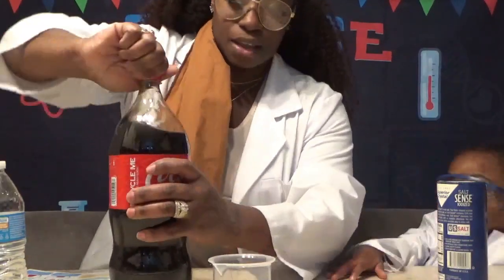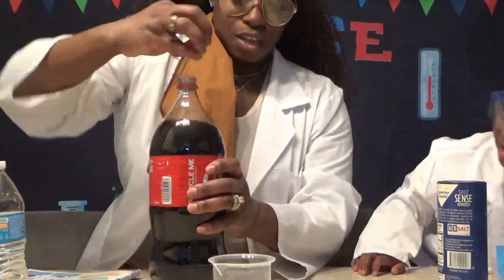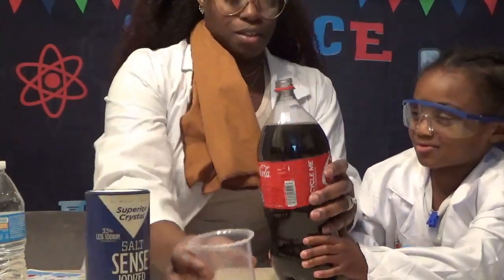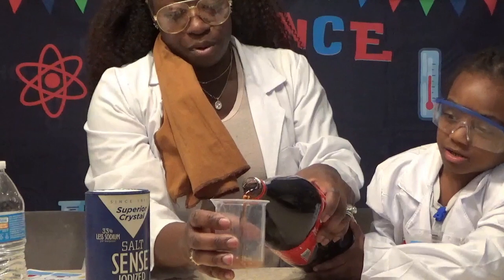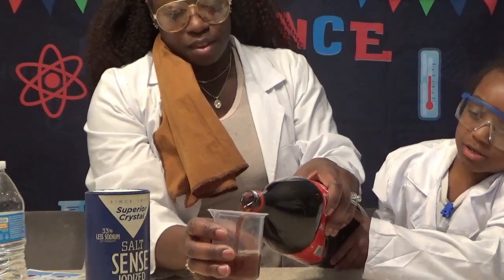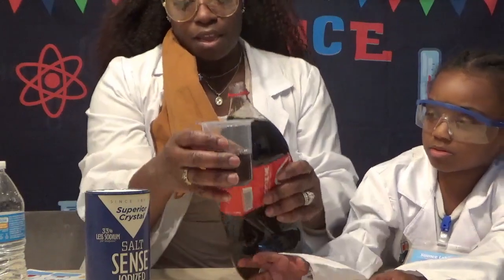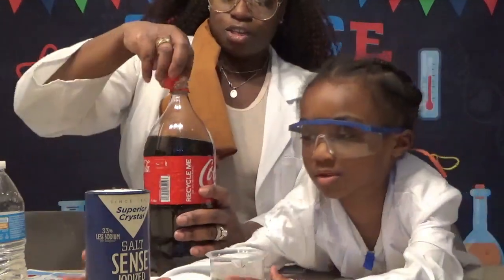Fill the beaker halfway. Hold this and help pour in the cola. Bring it in, bring it in. All right, that's about halfway.